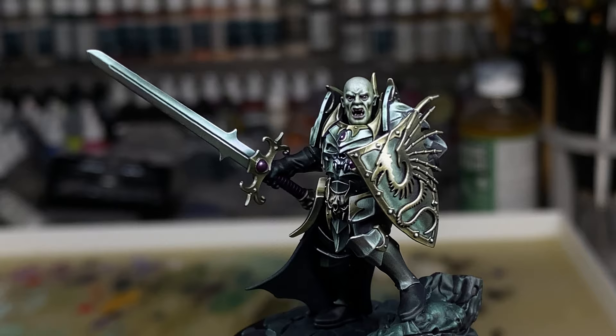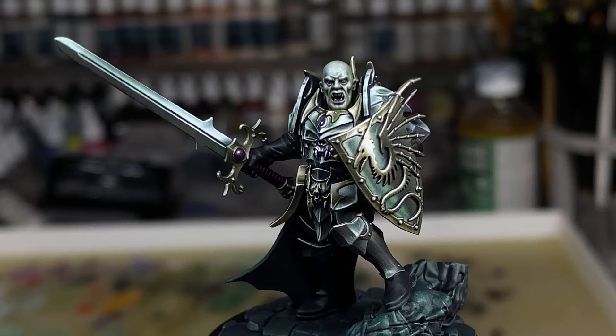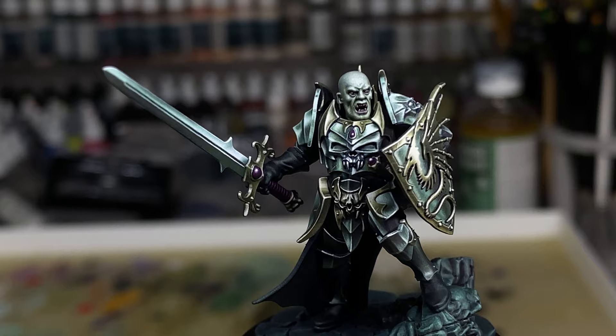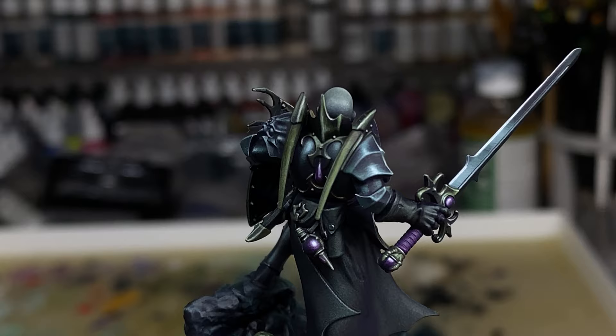The best thing about this whole project is not necessarily whether this guy turned out well, but how much I feel like I'm learning doing this. I can see just by looking at the model the parts I painted early on versus the stuff I painted at the end — the end parts ended up looking much better. I painted the sword almost last and I feel like that's probably the best looking part of the model. Apart from his head — I'm pretty happy with his head.